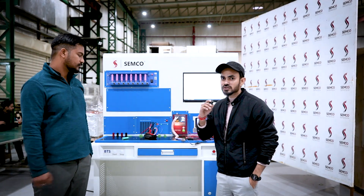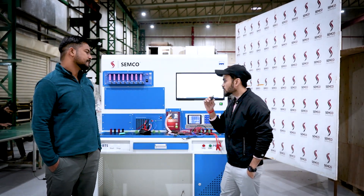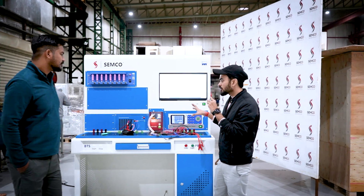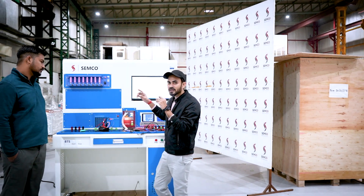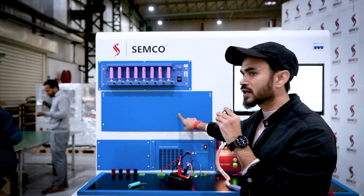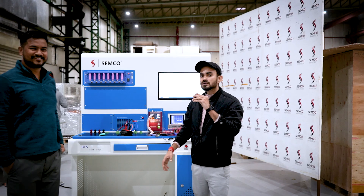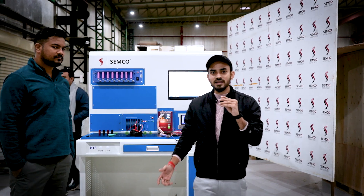This was all about our all-in-one battery assembly unit. To conclude: this was our standard version, in which only five testing machines are integrated. But in our advanced machine, we will introduce an IR tester and a battery comprehensive testing machine, making it the advanced battery assembly unit with two extra machines added. That's all for this all-in-one battery assembly unit — we will meet you in the next video. Thank you.